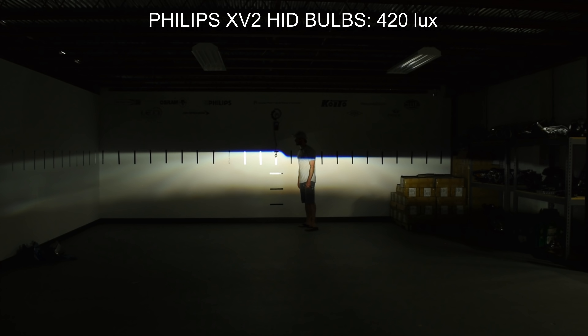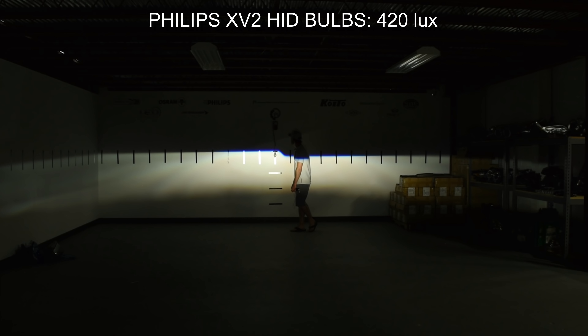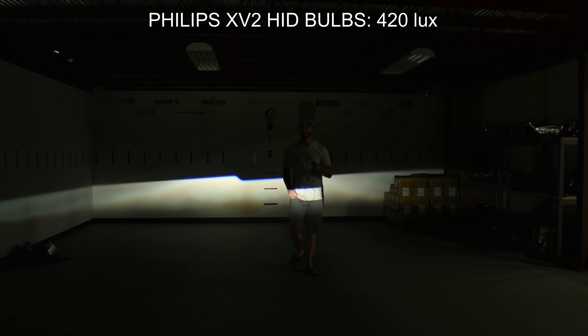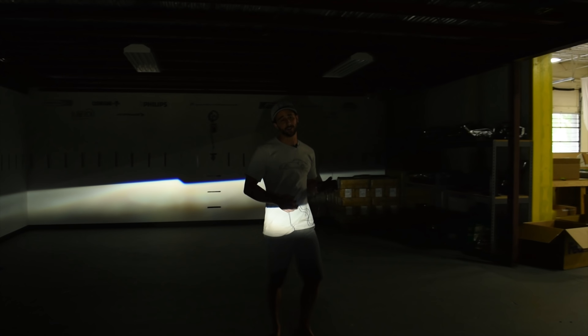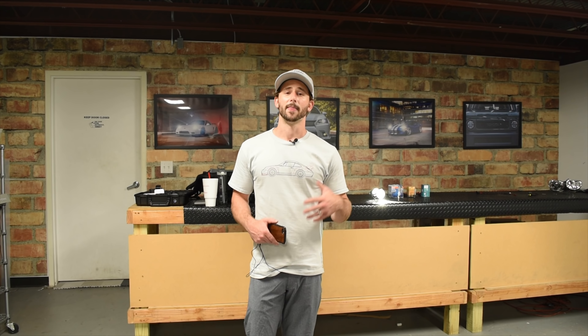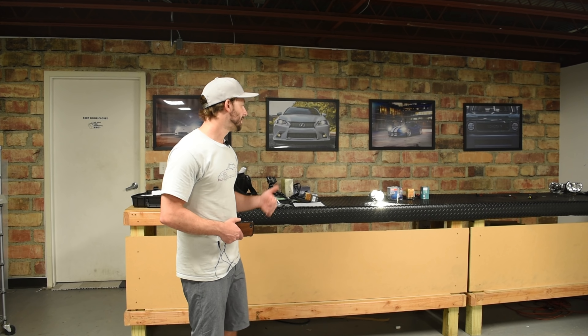Compared to the others, if you want the most actual intensity regardless of the Kelvin rating, or if you don't mind a slightly warmer Kelvin rating, the Philips XV2 is going to be the clear winner. The other thing to consider is that if you drive frequently in bad weather — fog, snow, rain — warmer color temperatures are actually pretty desirable because that warmer light tends to penetrate through particles in the air more effectively than cooler temperatures do. So for all-around visibility and actual usability, Philips is hard to beat.